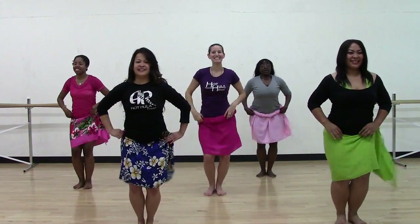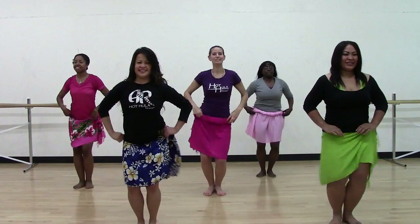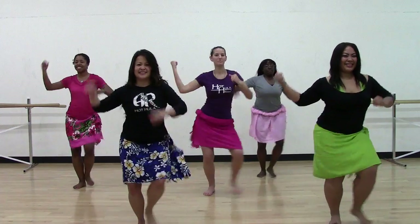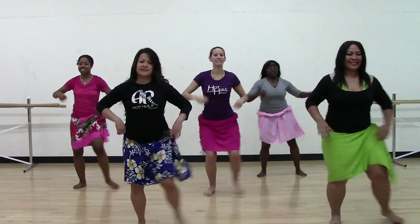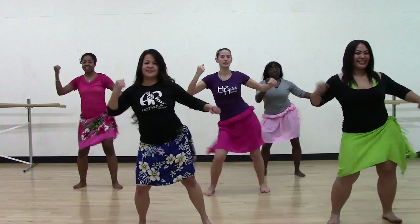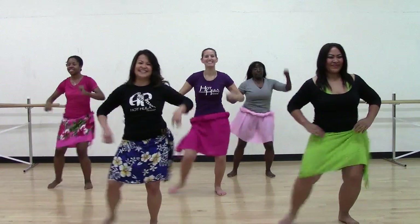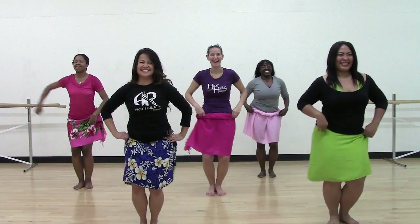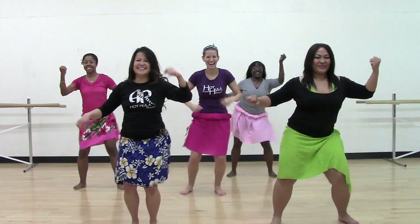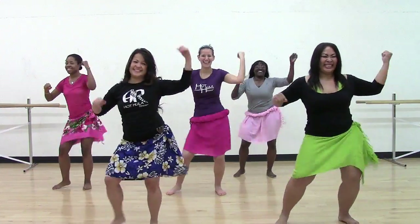Two more. Army. Good. One more. Strong, solid. Again. Give me army. Warrior two. Army. Other side, warrior. You guys look really scary. Army. We're going to do two on each side, ladies. Let's try that again.